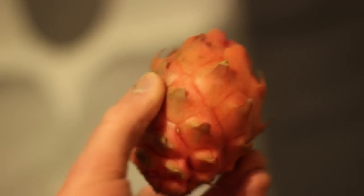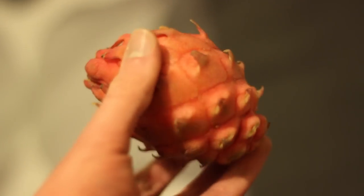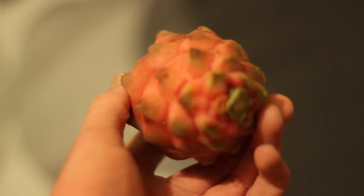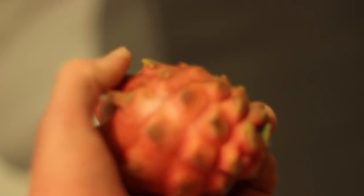This is a pink dragon fruit that they've just started selling at my supermarket. I've only actually had the white dragon fruit once, so this is my first time tasting this variety.